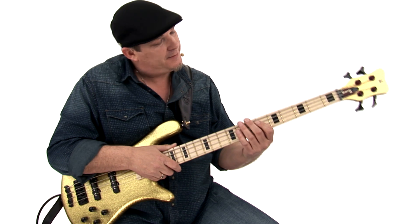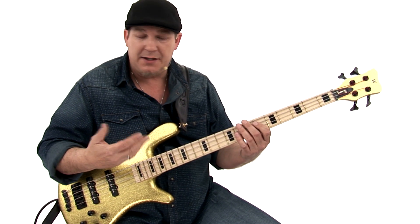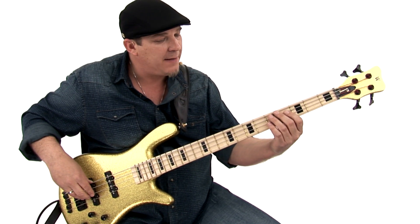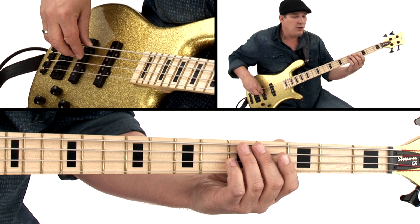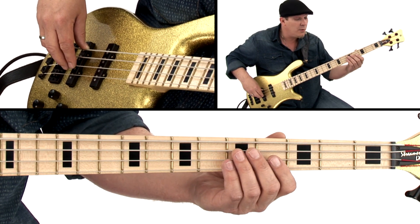Many of the great bass players do this, and really what it is is a type of glissando. It's the way that we kind of get on top of the fret — that would be a normal note. A funky, greasy one would be like...